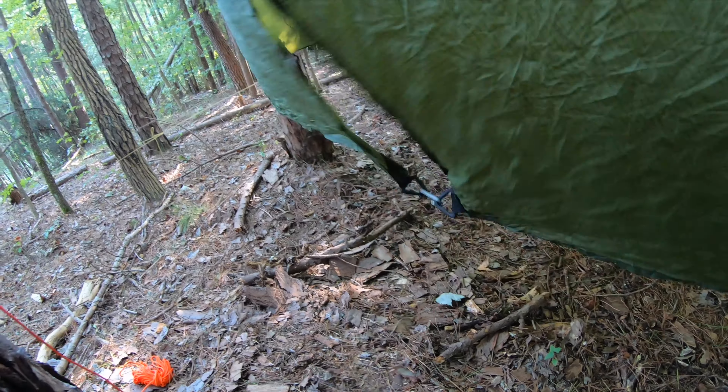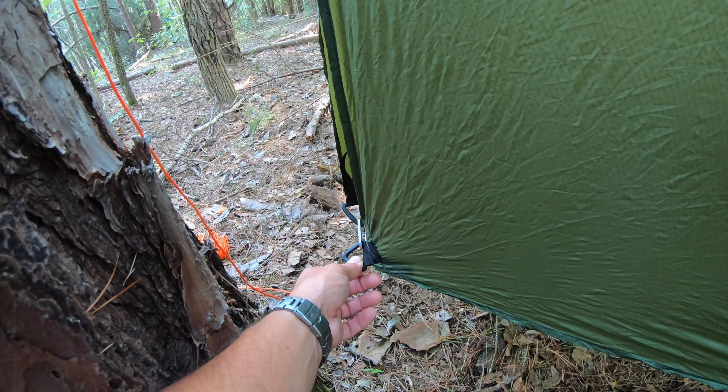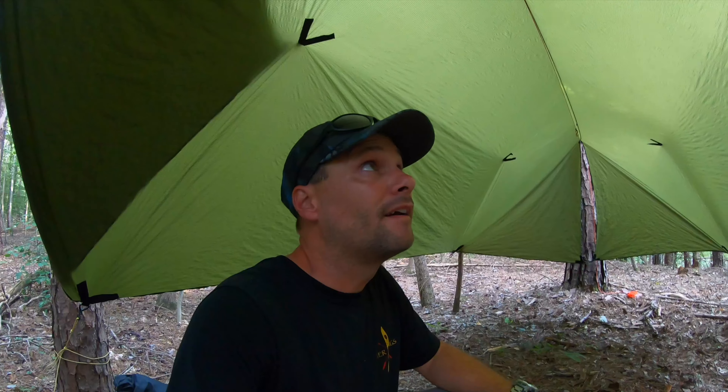If I was camping, I could take a little piece of rope and pull that door down tight around the tree to hold it there. The fewer stakes the better for me, because stakes pull out and trees do not. If the tree pulls out, you have other problems and you probably won't be worried about your hammock at that point.